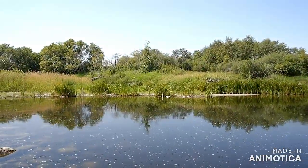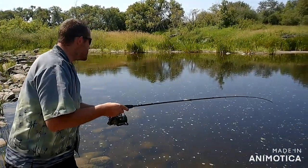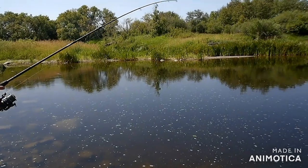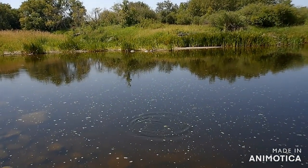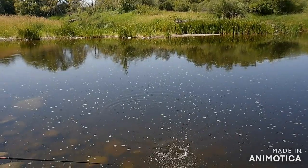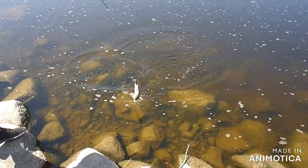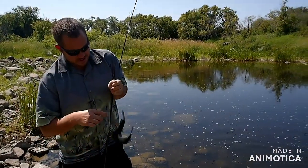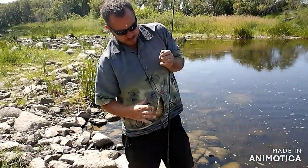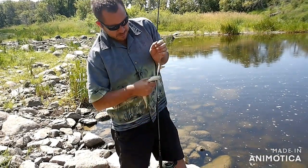See you later buddy. Alright, see you soon folks. Hey guys, Ben's gone and hooked up again — starting to peeve me off. Now I gotta go switch my lure. That's cool — another hammer handle but it's fun anyway guys.